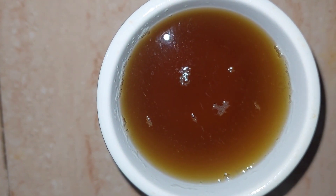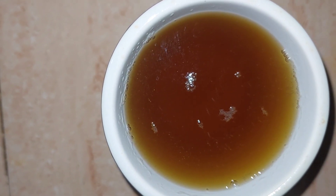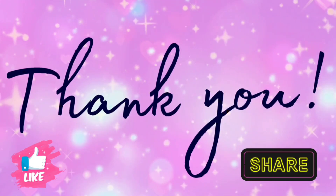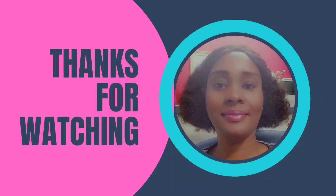I hope you enjoyed this video today. Thank you for watching. Please remember to like, share, and subscribe. Until next time — bye, stay blessed.